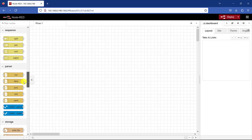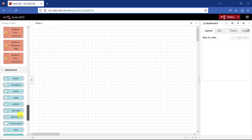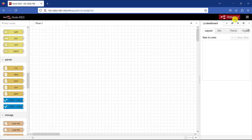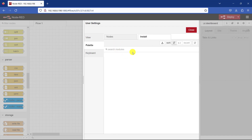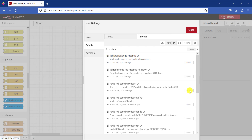We can see the most common nodes, and I already have the Modbus node and the dashboard node as well. To install these you need to click on the menu and then go to Manage Palette and then click on Install. You need to search for the Modbus node. You can see that node-red-contrib-modbus is already installed here — this is the very one that you need to install. You also need to do the same for the dashboard node.